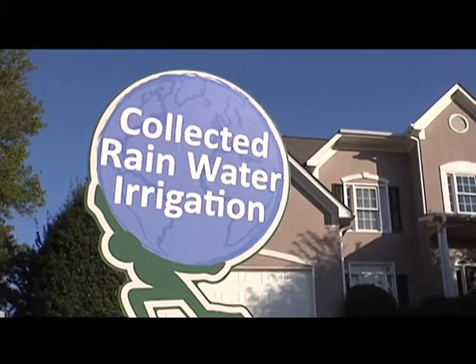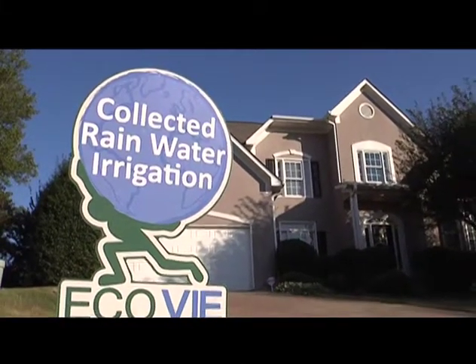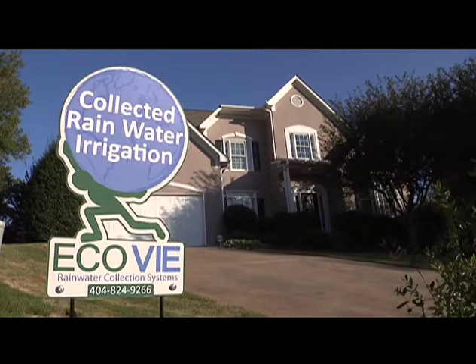you can expect an increase in home value while reducing the risk of losing expensive landscaping during droughts and the watering bans they bring. It's really your own personal reservoir that you can use water for outdoor uses and indoor uses,